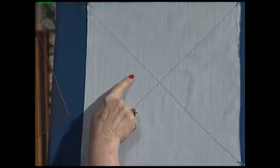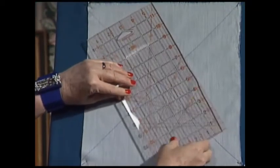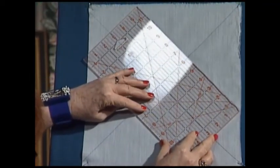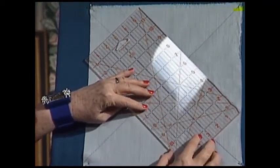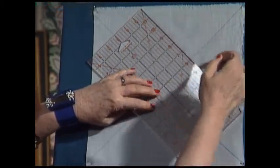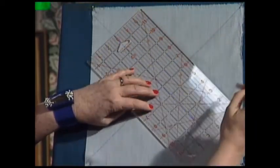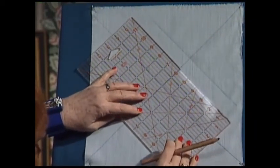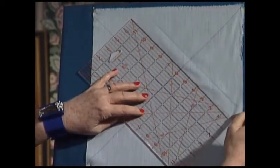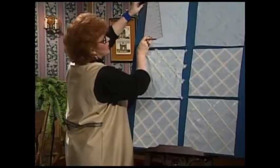I have drawn two lines here that intersect, and then I'll take my quilter's ruler and line it up. I'm using a water-soluble pencil, but you can use whatever you want for the marking. I make a line there, and then I move over and line it up one more time, and make a line here. And that is one of the keys — getting your lines correctly drawn.